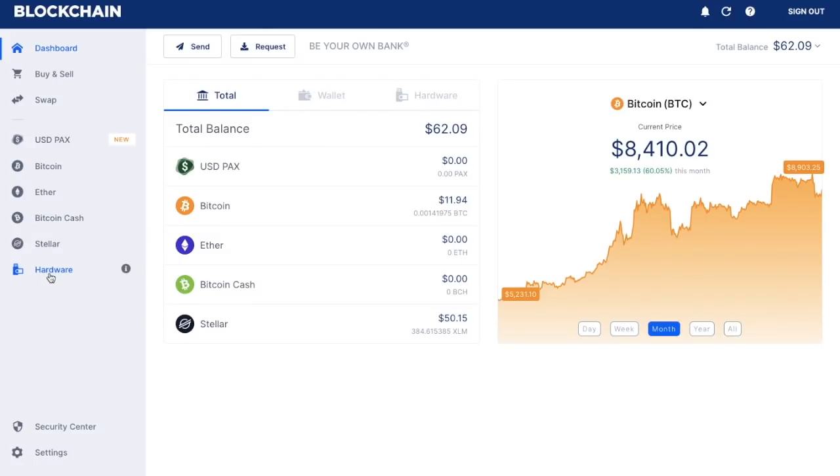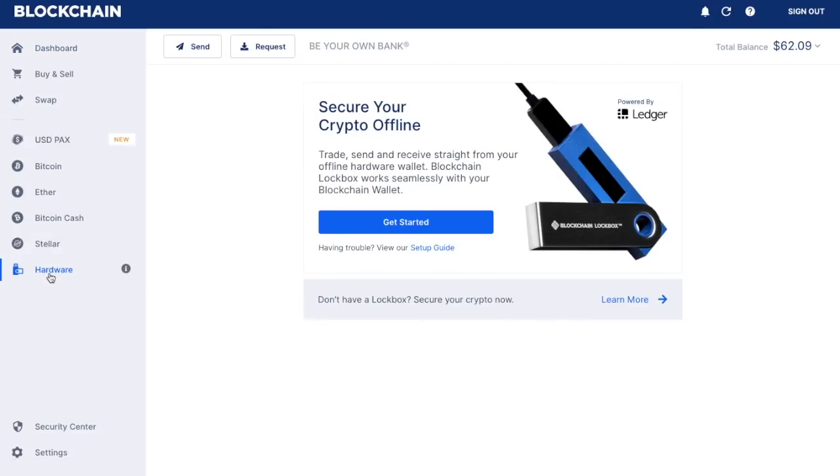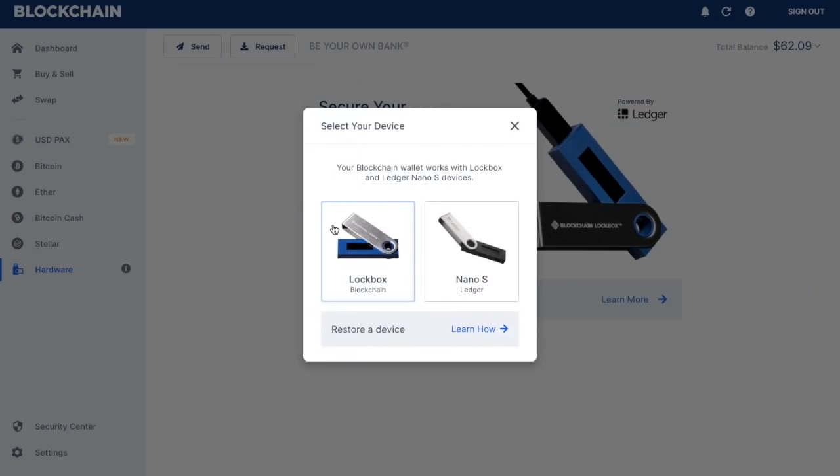If you click on hardware on the left-hand side, it states that you can now secure your crypto offline — you can trade, send and receive straight from your offline hardware wallet. Click on get started. It then asks what type of device you're going to be connecting: you can connect a lockbox or the Ledger Nano S device. I'm going to be taking it through Nano S.